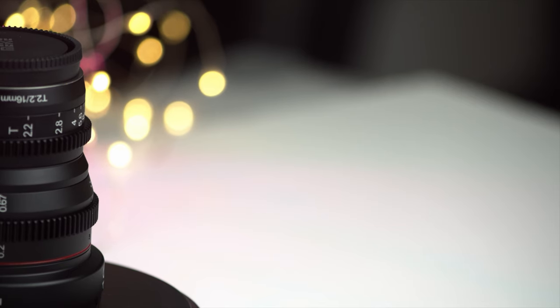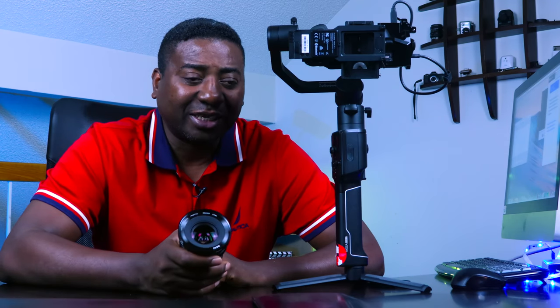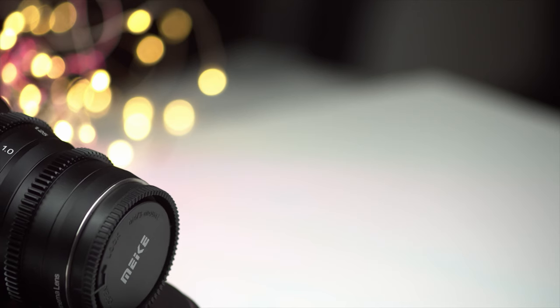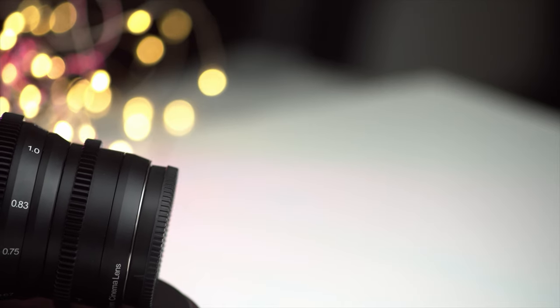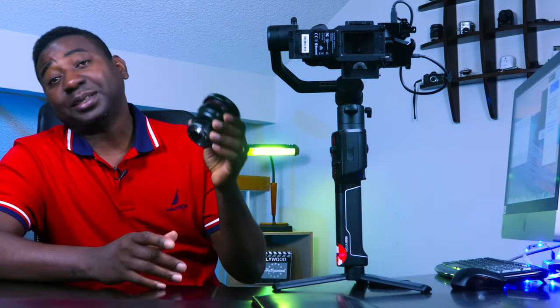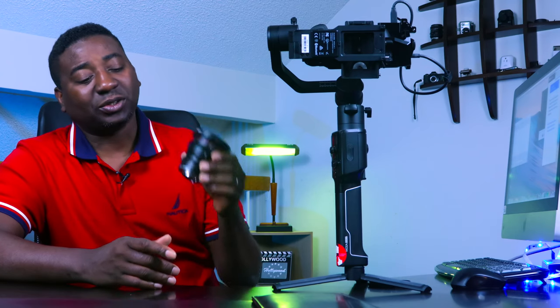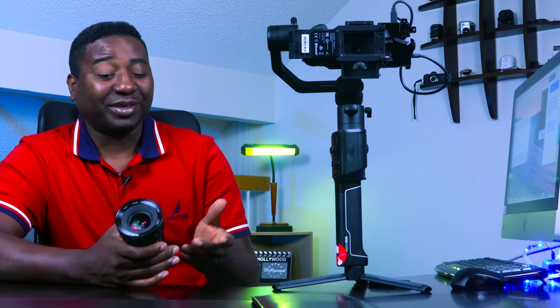So today we are reviewing this lens from Meike. Meike has been releasing some lenses prior to now which never got my attention, but I don't know how they did it right now. This set of lenses — there's 16 and 25, I think both came at first, and then there's also a 12mm T2.2. All T2.2s came out recently and they are all really, really good from the reviews I've seen. It is a cinema lens — it is T-stop, not F-stop, T2.2.